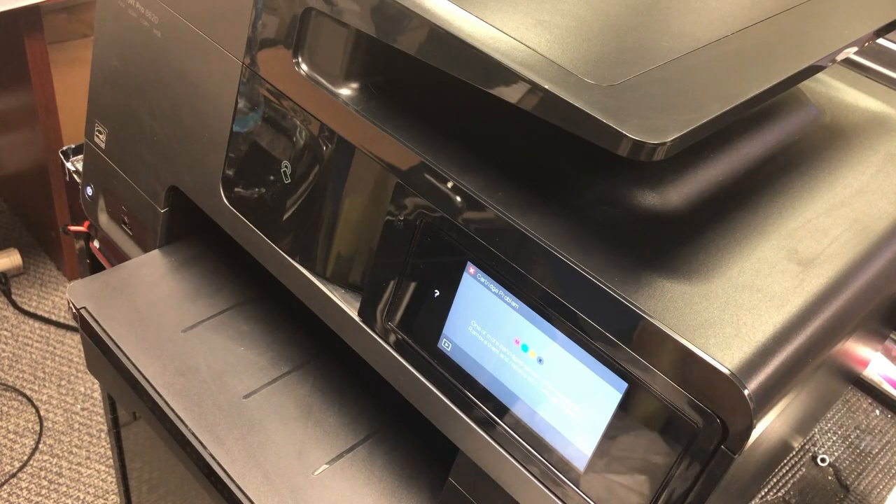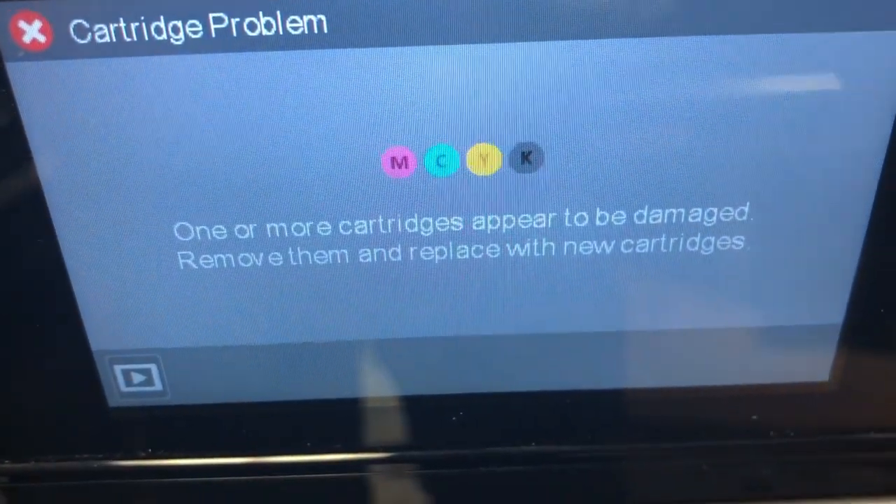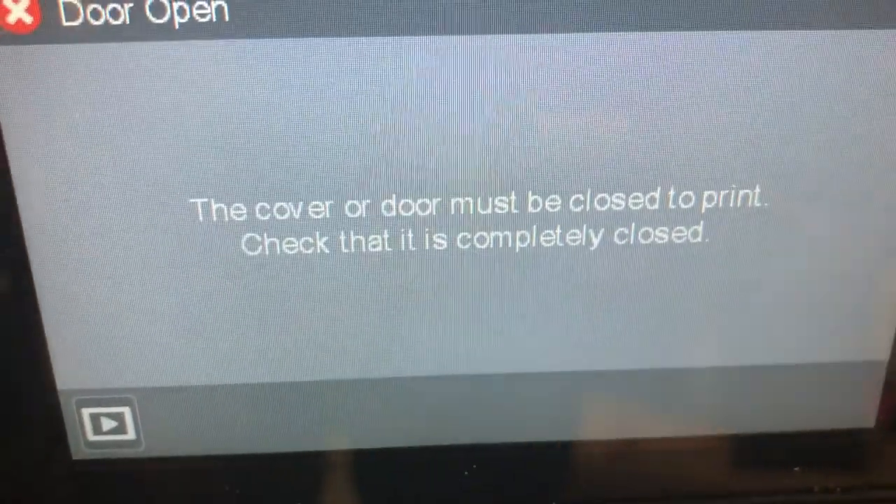You don't hear the page feed motor, and you don't hear the printhead carriage motor. If you open the door, the printer knows you opened the door, but it doesn't move the printhead to the left so you'll be able to change the cartridges. You can see nothing happens inside — you go into a loop. If you open the door, it tells you to close the door. If you close the door, it says change cartridge, open the door.